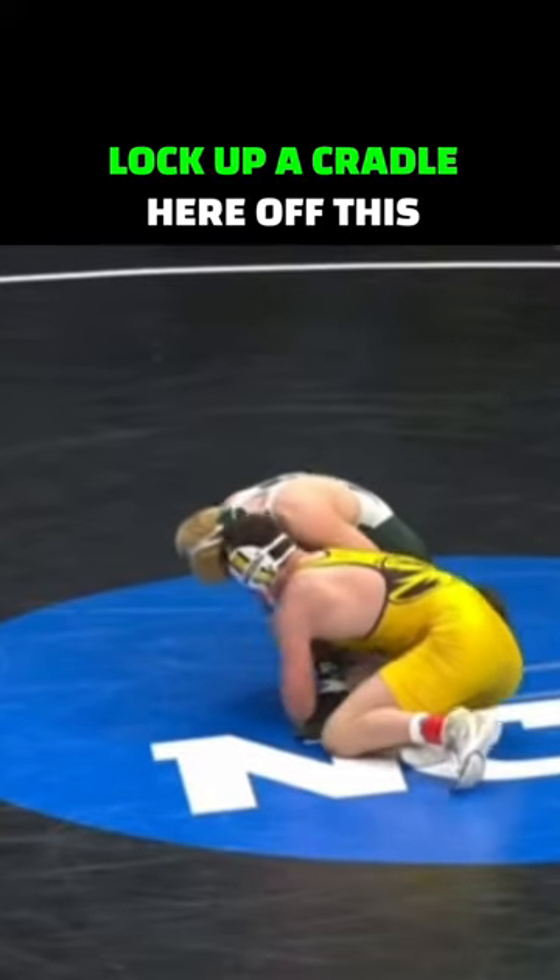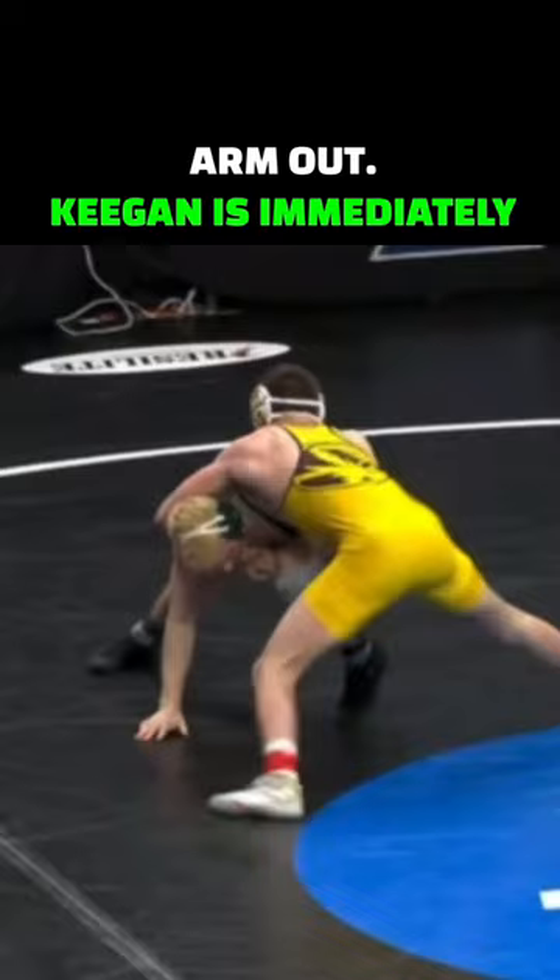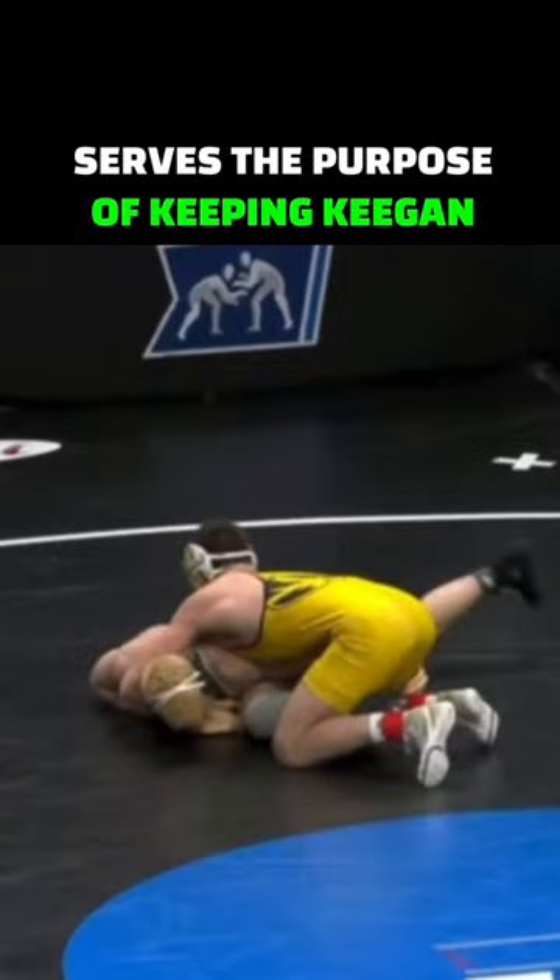Keegan O'Toole is going to lock up a cradle here off this single leg. His opponent is immediately going to post his arm out, but Keegan is immediately going to take him over his cradle side leg where he has no post. The cartwheel is flashy but actually serves the purpose of keeping Keegan off his back and more powerful.